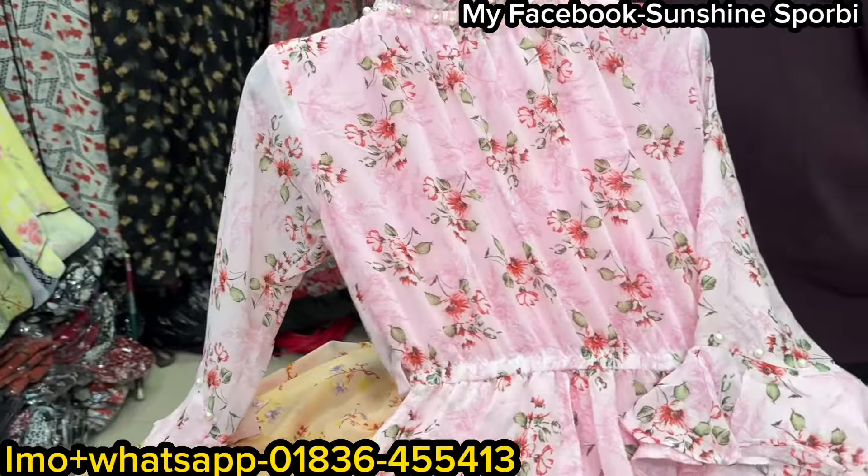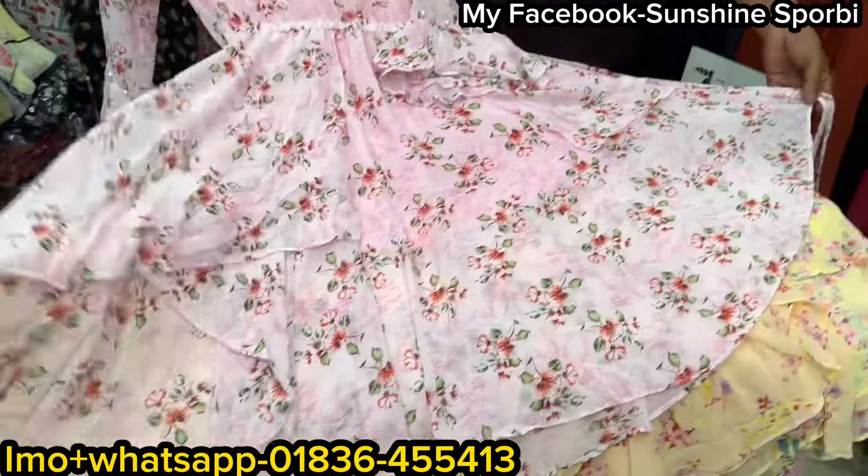Welcome back to my channel. This is SPORBY and welcome to a brand new video. So we are subscribed to the Fashion Gallery shop.